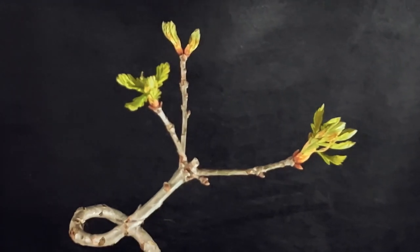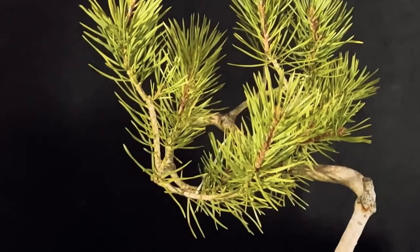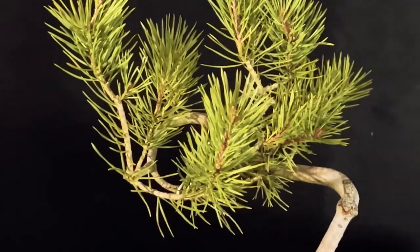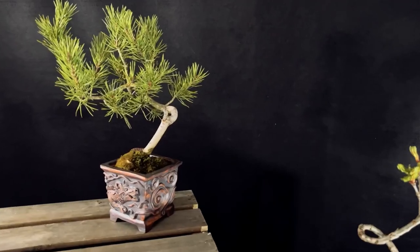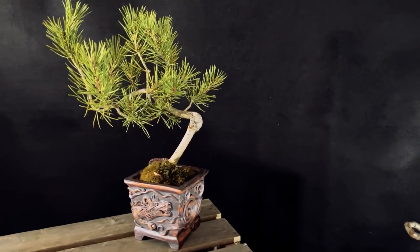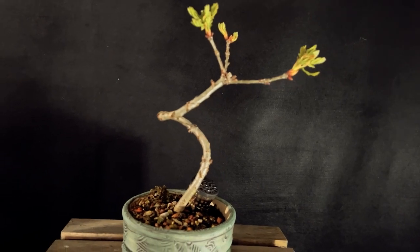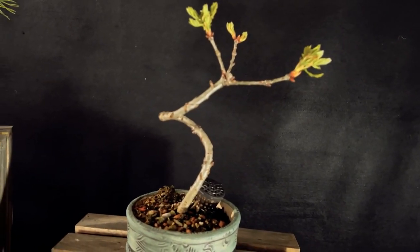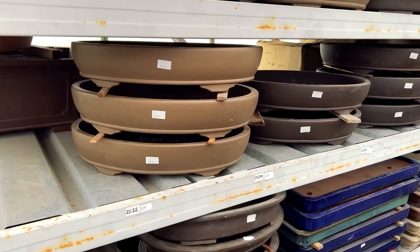The foliage of a literati bonsai should be minimal, emphasizing the slender trunk and branches. Leaves should be small and delicate, proportional to the size of the branches. The movement of a literati bonsai should be flowing and graceful, conveying a sense of energy and motion, with branches arranged to create delicate curves and gentle twists — almost like calligraphy.